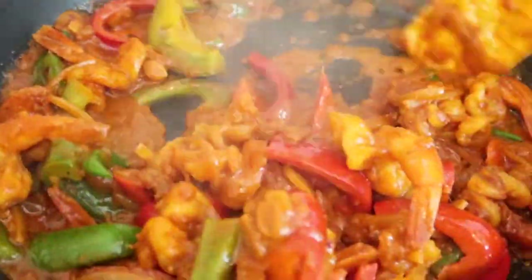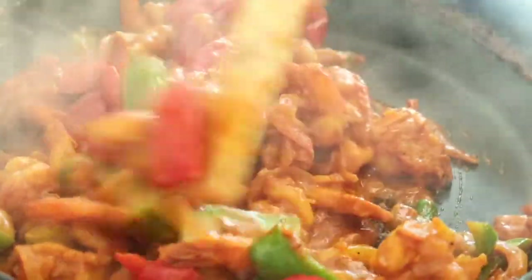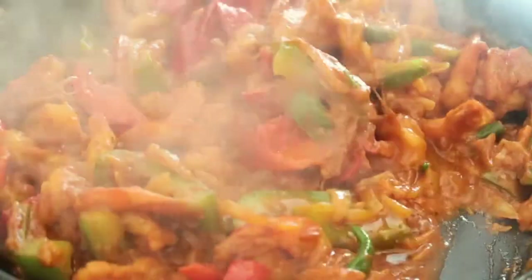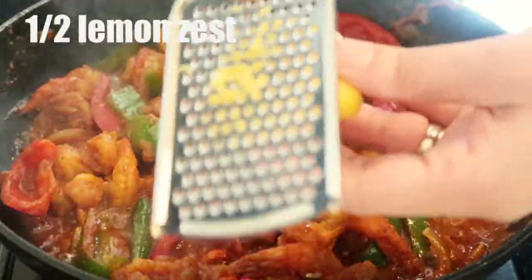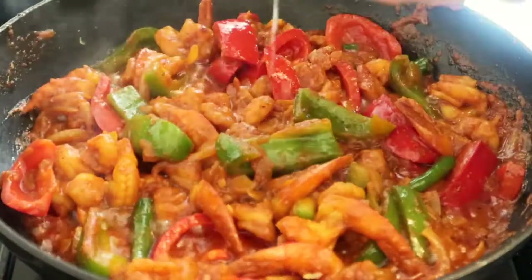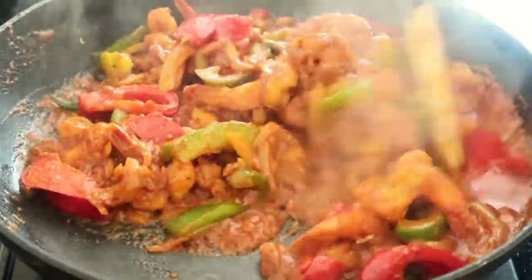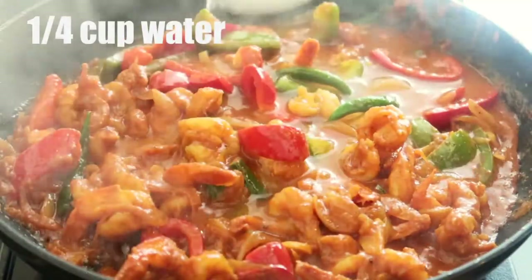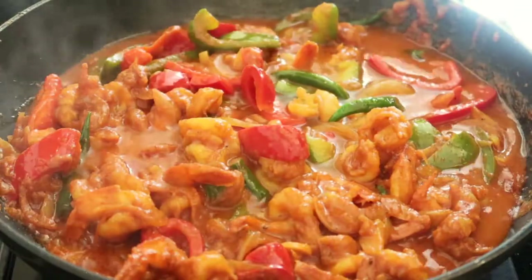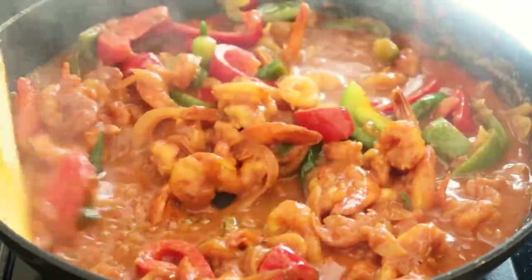It's been six to seven minutes now and the oil has separated as well, so it's coming to an end. Give it a nice old stir — it's smelling so so good. Now I'm going to go in with the lemon zest, just grate it in and give it a nice stir — I want all that zesty flavor into the prawns. Quarter cup of water now, and this is going to work towards the gravy. Give it a nice stir.